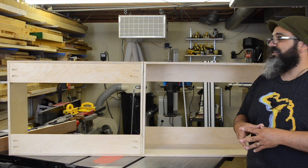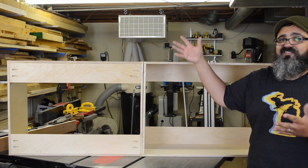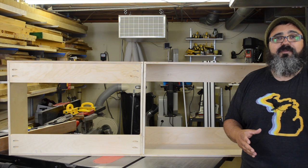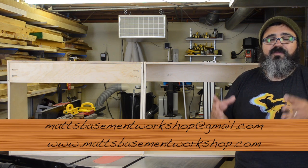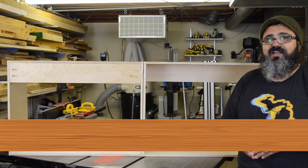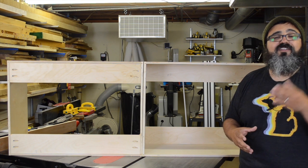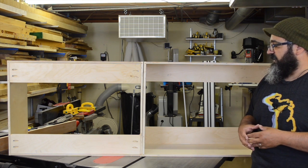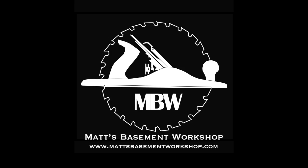There's no guarantee I'll be doing finishing footage here in the episodes since it's simply painting it. But if you have comments, questions, or suggestions, you can email me at mattsbasementworkshop@gmail.com, leave a comment in the show notes over at mattsbasementworkshop.com, or leave a comment over at YouTube. I love hearing from all of you. Until next time — straight grains and sharp blades. Take care, everybody. Thanks for watching. For more information on topics discussed in this episode, visit mattsbasementworkshop.com.